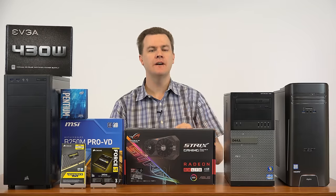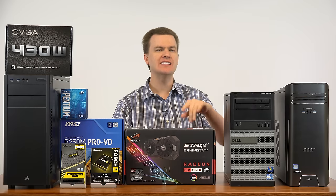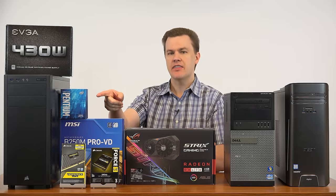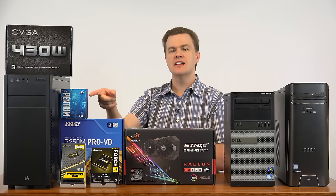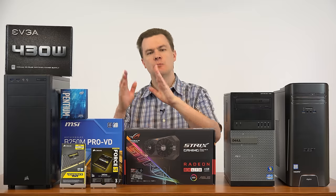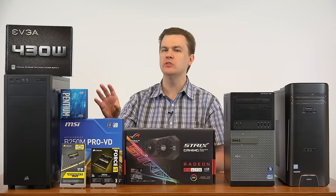It's an Intel i5-2400 processor — four cores, four threads at 3.1 GHz with a little turbo above that. This brand new seventh-generation processor is 3.5 GHz, but it's two cores, four threads. So it presents itself as a four-core processor to Windows, but it's not — there are actually only two math execution units. It can really only do two things at once.